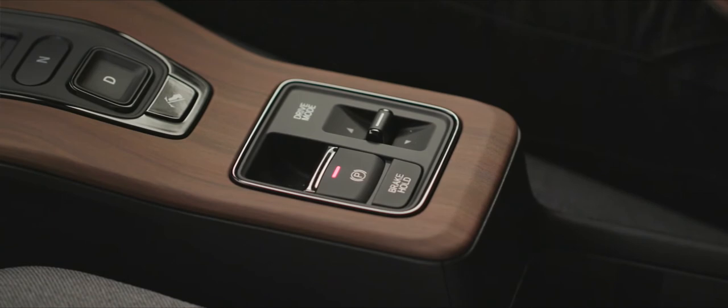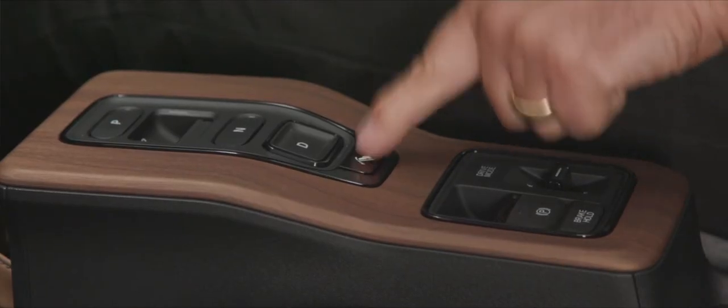Brake hold is entirely your choice to select or not. Just below the D button for drive, we have the button for single pedal control. You need your seat belt on and parking brake applied to activate it. With single pedal control, as you come off the accelerator the car applies regenerative braking, storing that energy back into the battery. You could drive the car purely using the accelerator, but you can still use the brake in this mode if you want to.